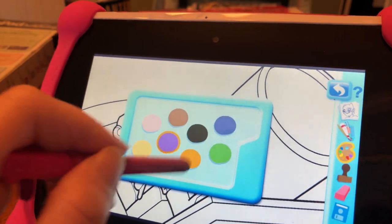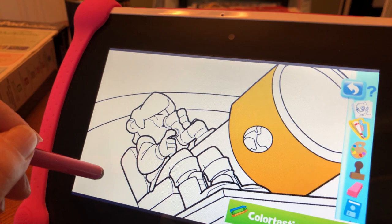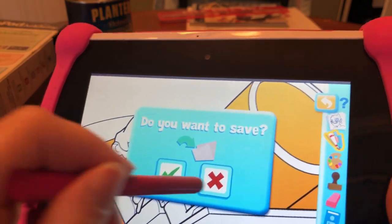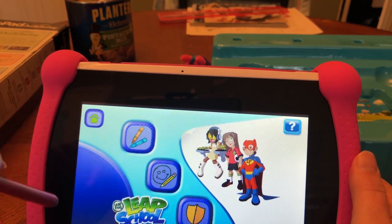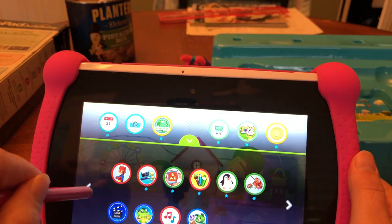Choose a color — orange. It asks if you want to save your picture, then lets you choose what you'd like to do next. Special delivery — okay, here it is.